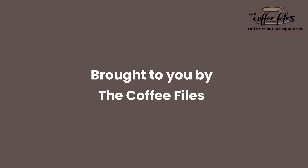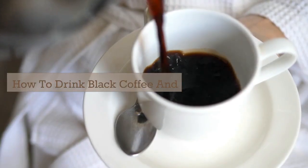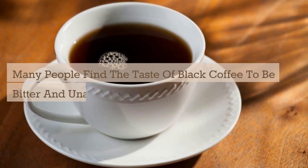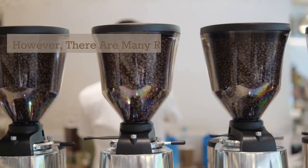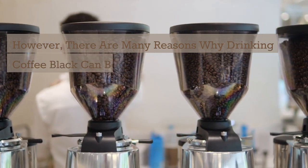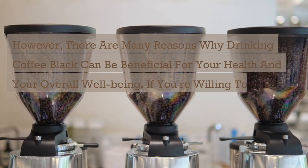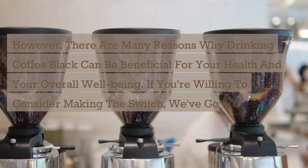Brought to you by The Coffee Files: How to Drink Black Coffee and Enjoy It. Many people find the taste of black coffee to be bitter and unappetizing. However, there are many reasons why drinking coffee black can be beneficial for your health and your overall well-being. If you're willing to consider making the switch, we've got five tips to help you.